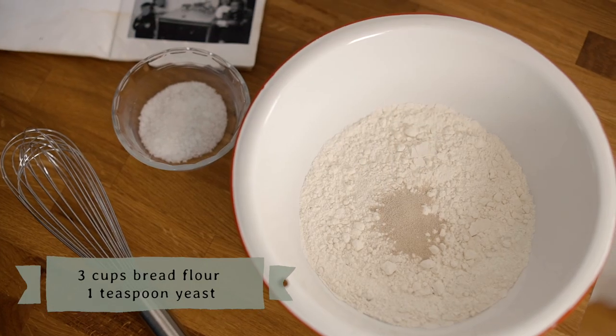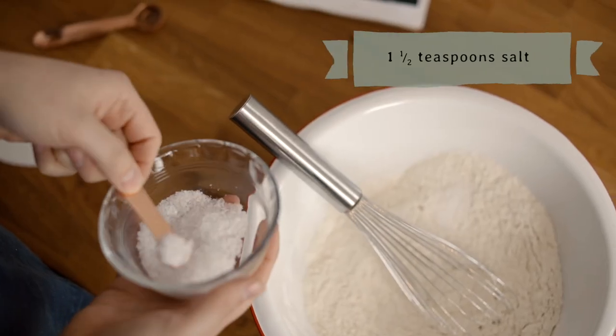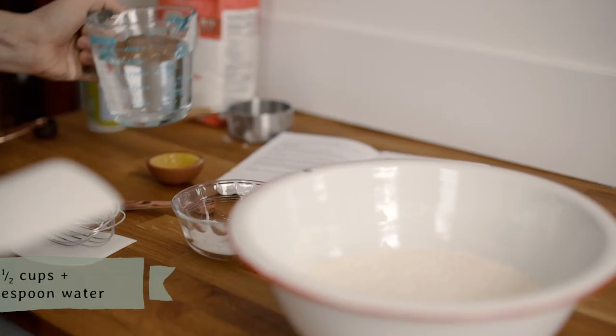Start by whisking the flour and yeast together, then whisk in the salt. Next, add the warm water and stir until the dough comes together.